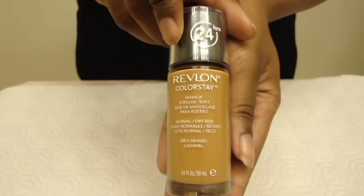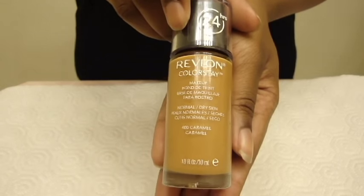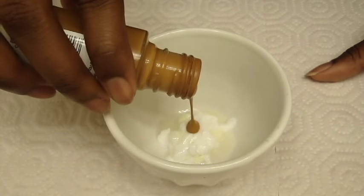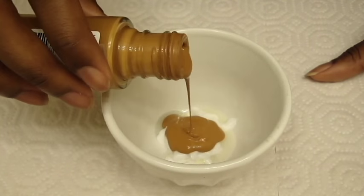Lastly for my foundation, I use Revlon Color Stay in Caramel. You can use any foundation you like in your shade or slightly darker, as it will lighten up from mixing with other creams.